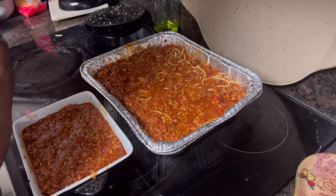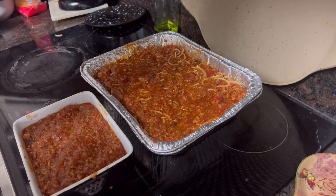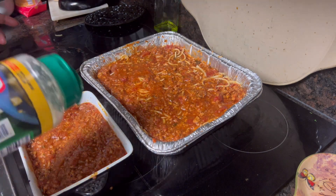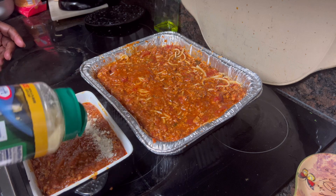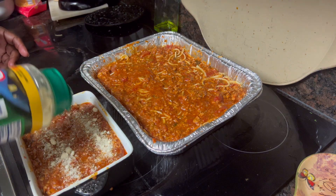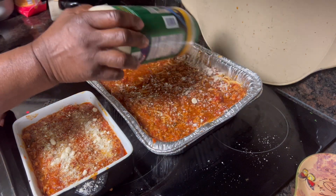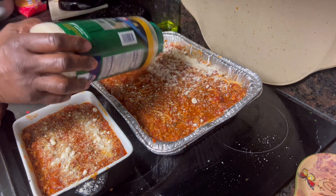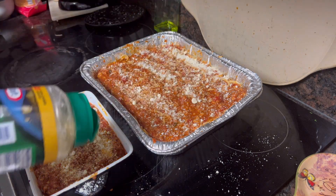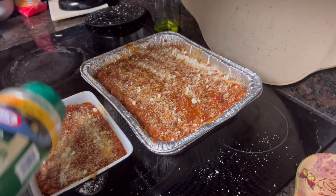I've got two pans — this is a personal pan for Tanya. I had enough made up to make her own personal pan, about three servings in here. She can eat it in two or three days or put it in the fridge or freezer. I'm going to sprinkle a nice little layer of Parmesan cheese on top, and I'm going to come back with some cheddar to top it all off.